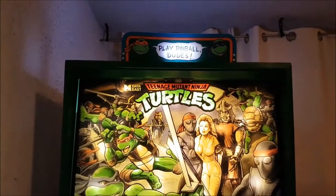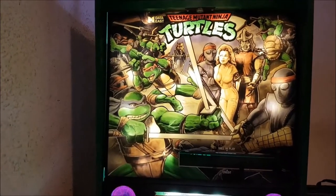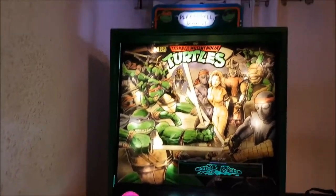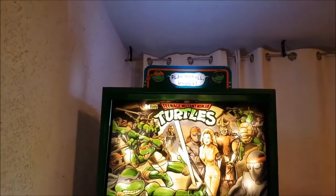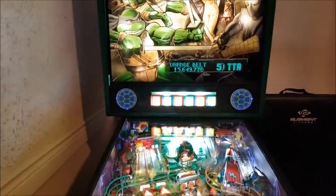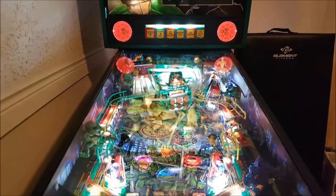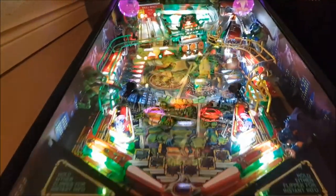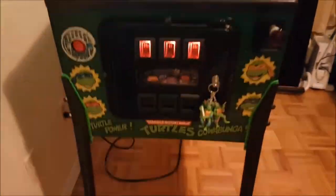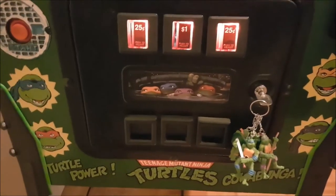One more thing to do eventually is a button battery on the board, but that's not happening until I move out since I need the proper workspace and tools. But look — topper done, back glass all lit up and beautiful, lit speakers, green LEDs. All the toys are in there. I know the reflection is brutal — it'd be nice to have PDI glass but it's expensive for a game like this.